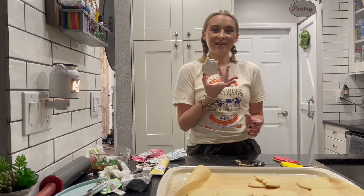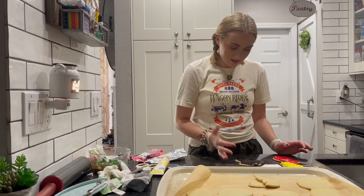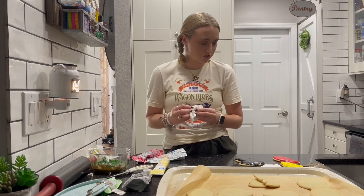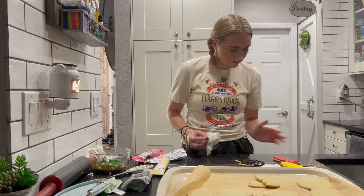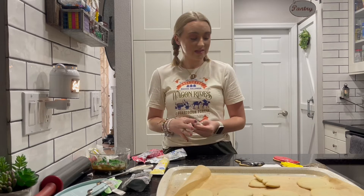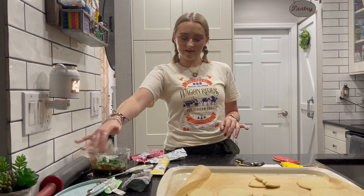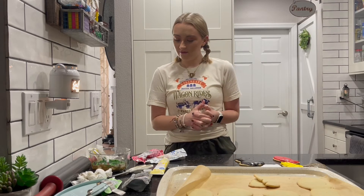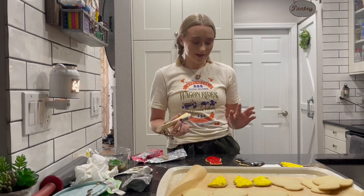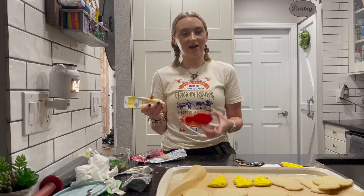Now Hedwig is all filled in, so I think they just need a few more minutes to dry. Then I will go in and add some details to the robe, the tie, and Hedwig. So now that they're all dry — I checked them and they appear to be dry — I'm going to take this yellow and do the house tie. I'm going to add some stripes to make it look like the tie from the movie.